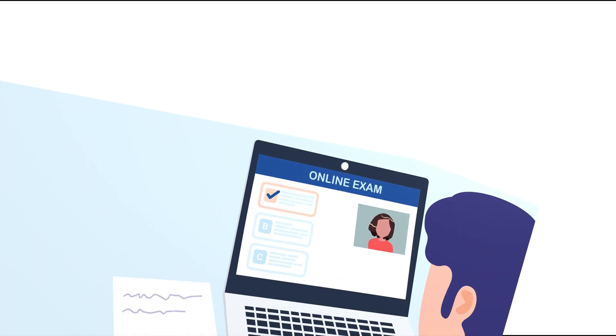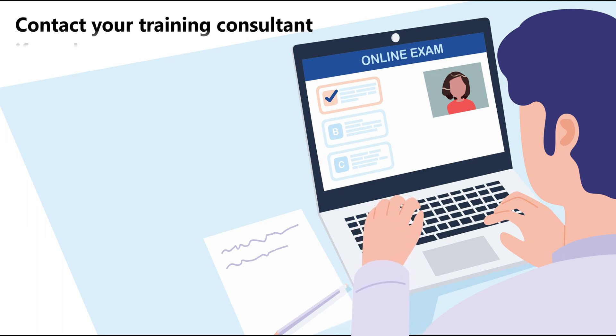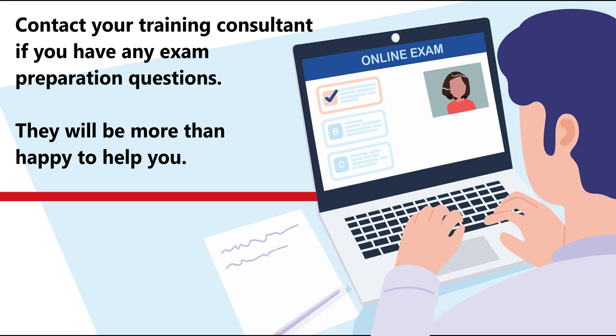We hope this video has been useful to you. We want you to be as prepared as possible and reduce any risk of an aborted or cancelled exam session. If you are watching this well in advance of your exam appointment and you have further questions, please talk to your training consultant.